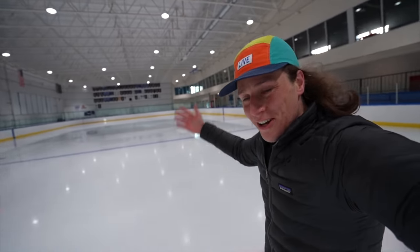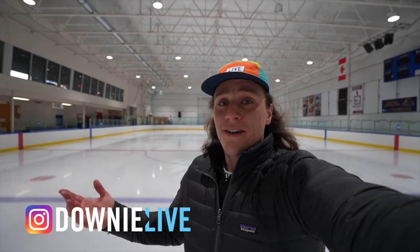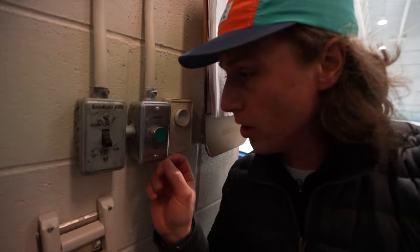He's got his fresh sheet of ice right here, and I've ruined it because I'm skating on it, but I hope you enjoyed that little fun time we had here. I'm Michael. The channel is Downy Live. You can subscribe by clicking on my face right there if you're new here. Thanks to the city of Delta for hosting us here at Tilbury Ice. See you next Saturday. I found the horn.